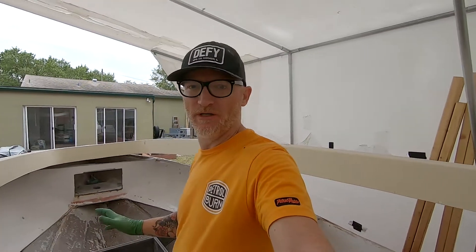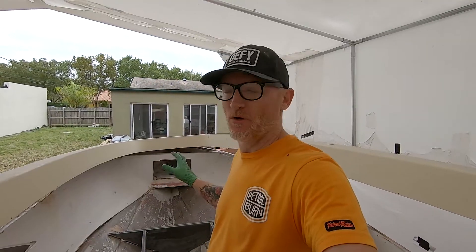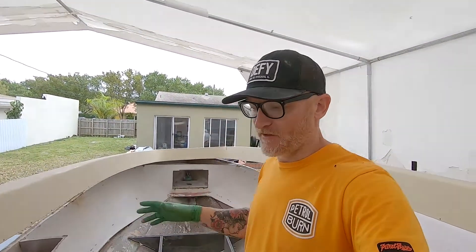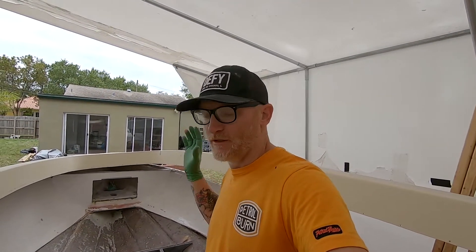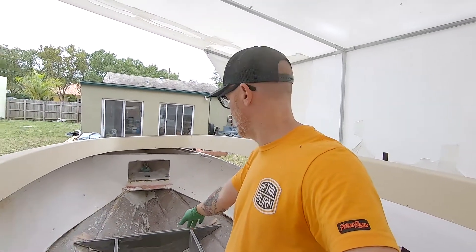What's up guys, it's Russ from Grayscale Boatworks. Today I'm going to show you the process I use to do my tabbing. Tabbing is not rocket science, but if you've never done it before, there are certain things I've learned over the past couple years that make things go a little bit faster and keep things a little bit more tidy. Everybody does fiberglass work and boat repair differently, so I just thought I would share some of the tips, tricks, and techniques I use.